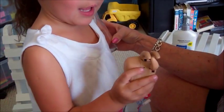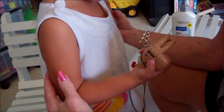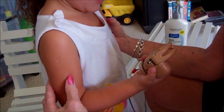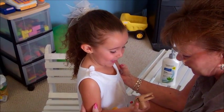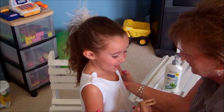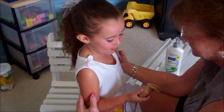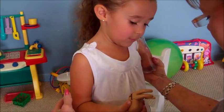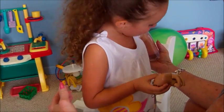Okay Zoe, make it go open. I'm just making it talk. You're going to make it talk? It's like a puppet. Hello, my name is Zoe. What's your name? I can make it talk. When I move it, that means it talks. Wow, it's cool.